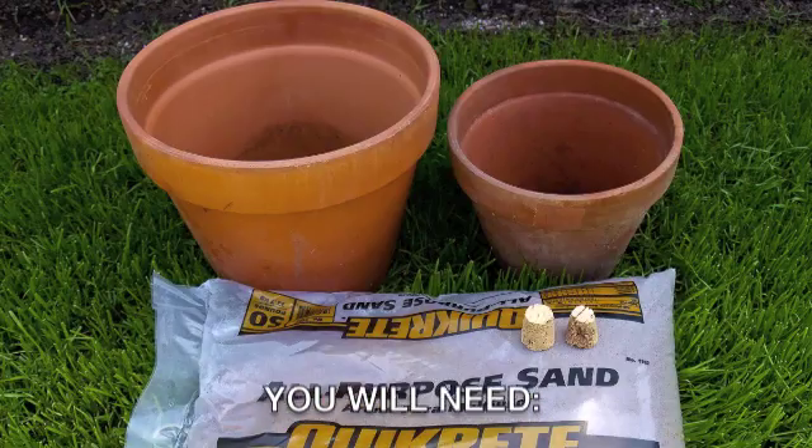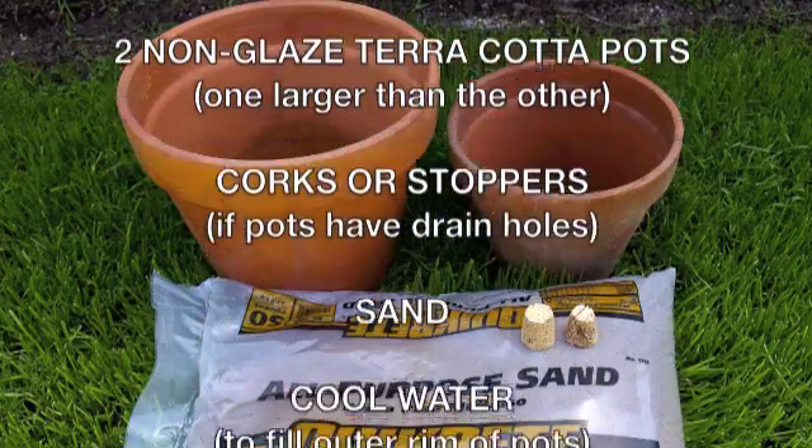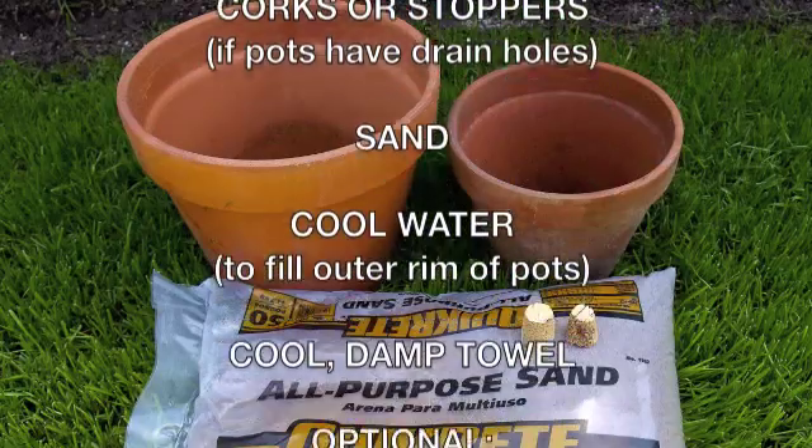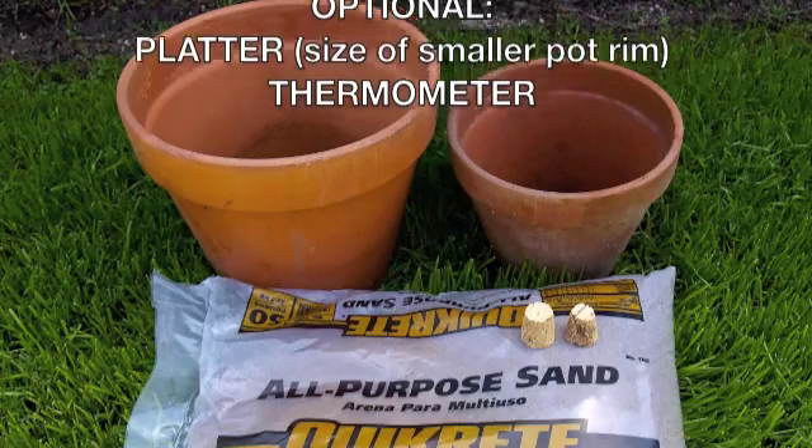What you'll need is two terracotta pots — make sure they're non-glazed — one larger than the other. You'll also need corks or stoppers if the pots have drain holes, sand, cool water, and a cool damp cloth. Optional items would be a platter the size of the smaller pot and a thermometer.